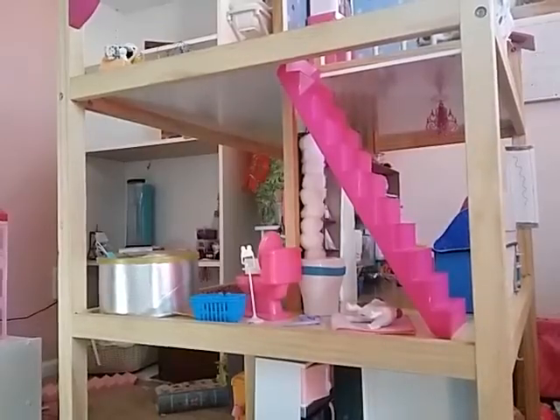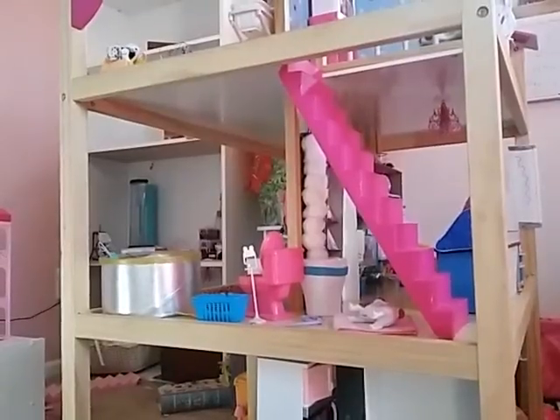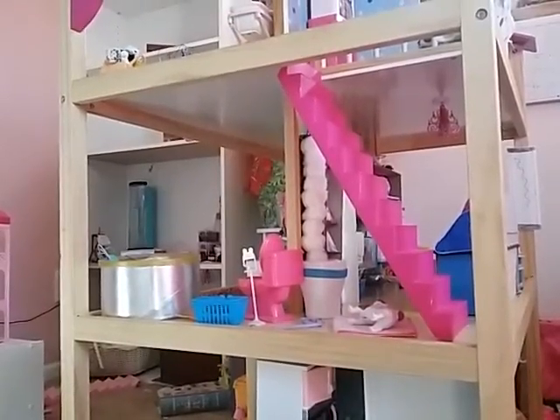Hey guys, it's DollRosie here and today I'm going to be doing another dollhouse tour because I got a brand new dollhouse and it is the KidCraft So Chic Dollhouse.